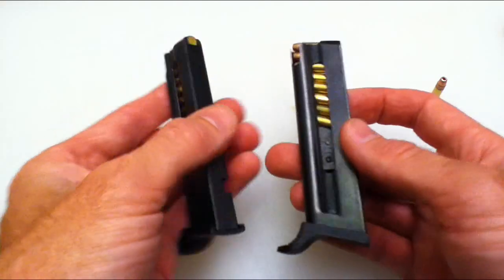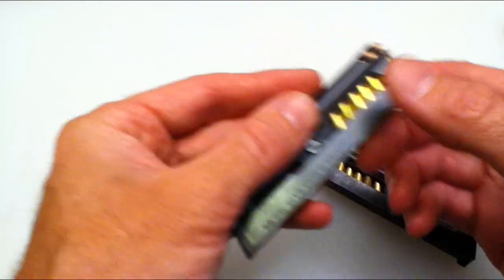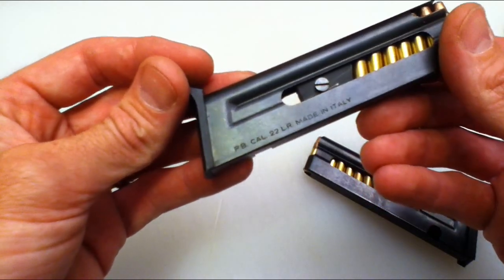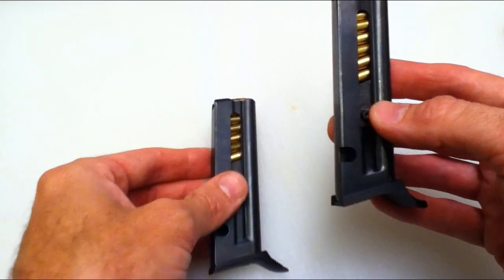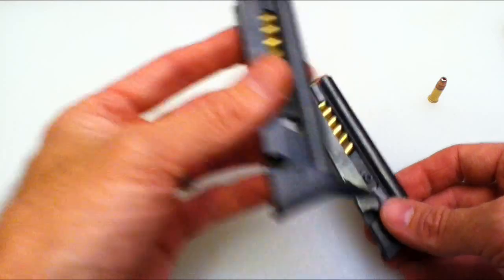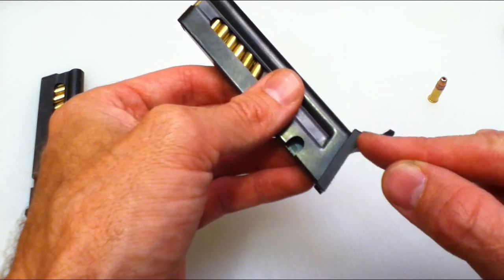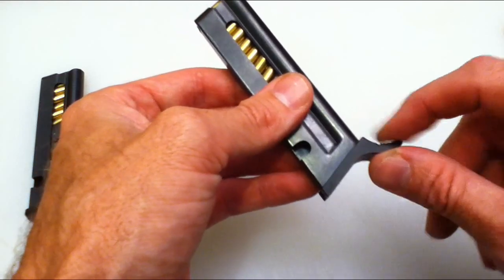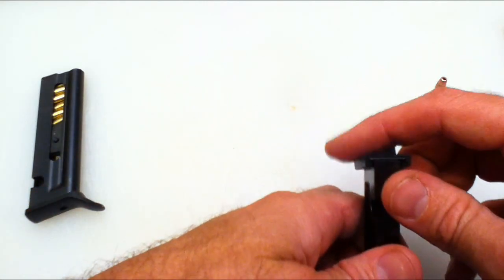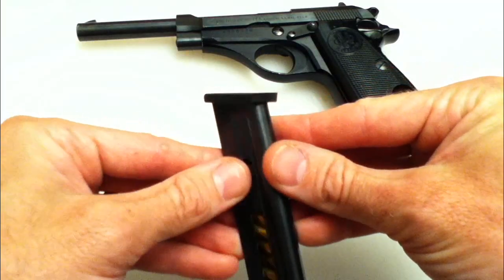What I may end up doing on the factory magazine is taking the Dremel and removing just a little bit to see if I can stop that from happening. Otherwise both magazines feed perfectly fine and both hold eight rounds. The factory one has a stamp saying it was made in Italy, .22 caliber, eight rounds. For fun, I'm going to take the grinder to the Norinco mag and make the base plate flat — just a regular base plate instead of having the finger curl — and round off the sharp edges.